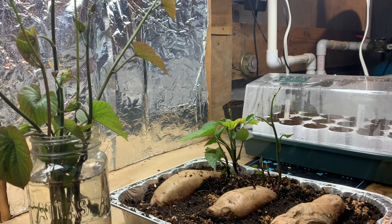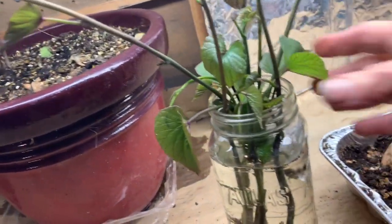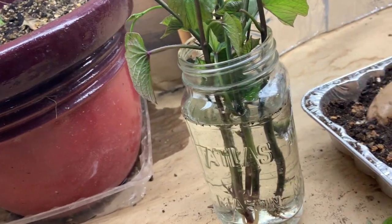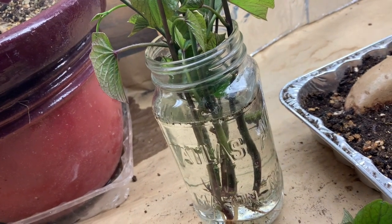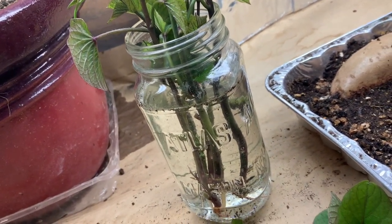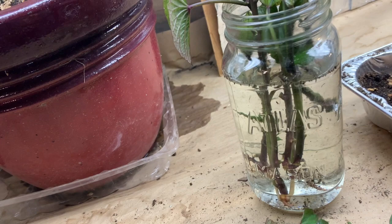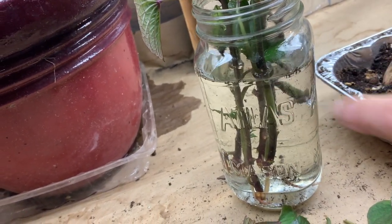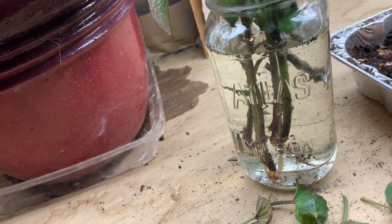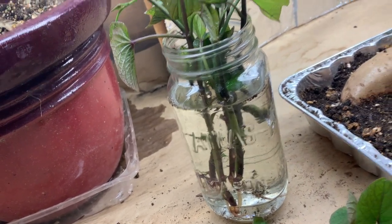When these get a substantial amount of roots on them, if it's not yet time to go into the garden — these aren't going into my garden until at least the end of May, when the soil has warmed up to at least 60–65 degrees — but if these are too clogged with roots, I will pull them apart and plant them in a pot to start acclimating to growing in soil. Then when it's ready, they can get plopped right out into their spot in the garden.